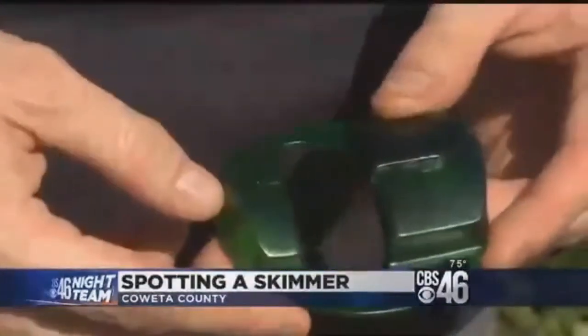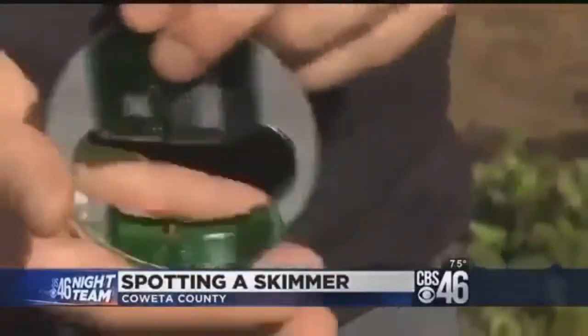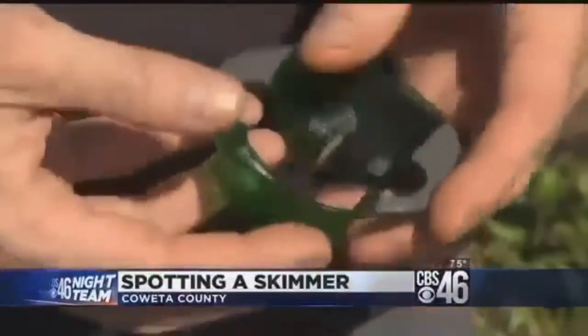He says affixing the skimmer too tightly would take extra time, and the thief generally wants to put this on and be gone in a matter of seconds. If he spends 25 minutes at the ATM installing it, the police are going to get called.